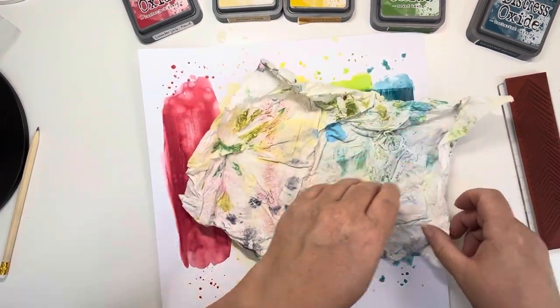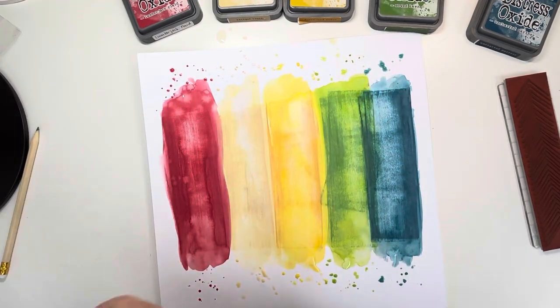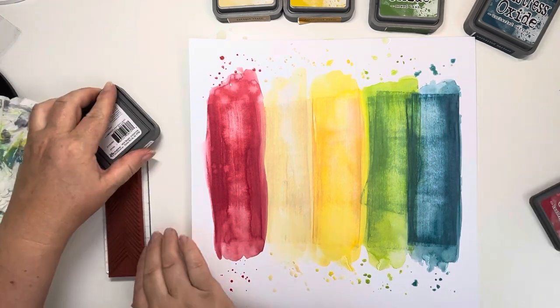I'm just going to blot up the excess water with this very dirty kitchen towel that I use for wiping off my brushes. And you can see how beautifully it's oxidising and blooming there.